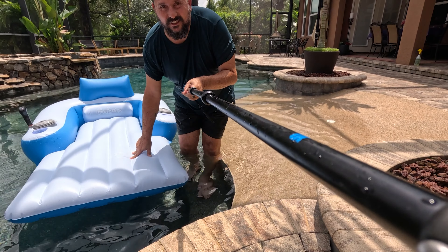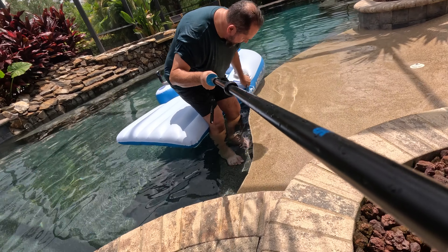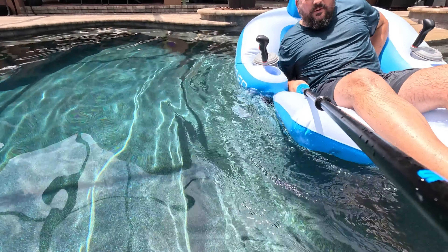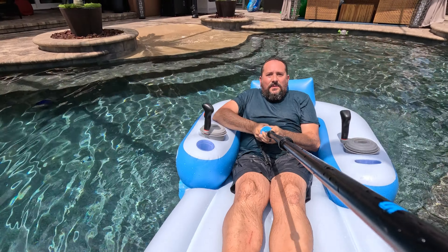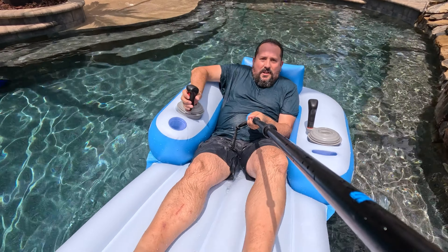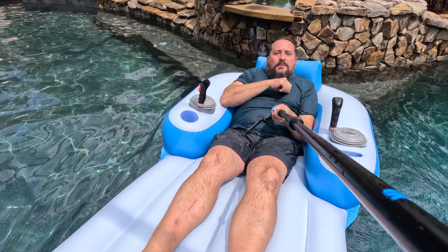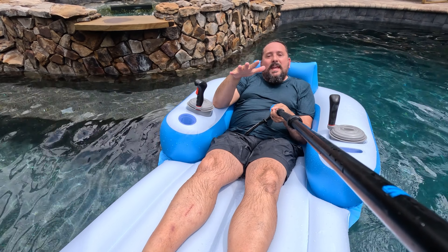This is one of my favorite days. This is from Pool Candy and this is the Pool Runner 2.0. Let me get myself squared away to hold the camera. As I was saying, this is the Pool Runner 2.0, which obviously is a powered recliner. Just for perspective, I am 6 foot 2 inches tall. This is like it was made for me.